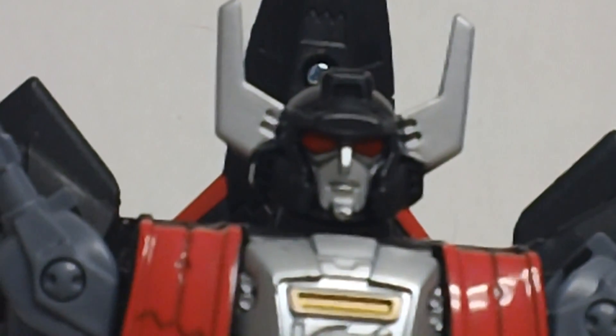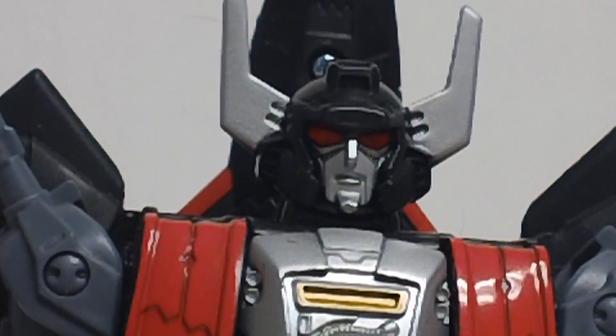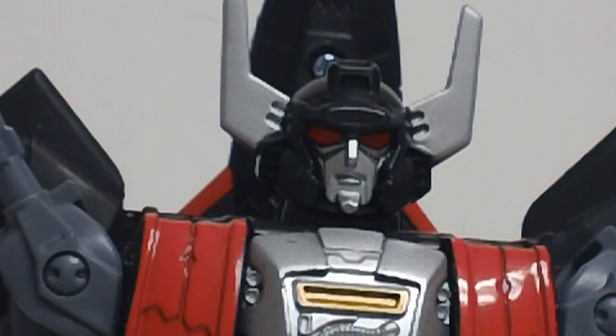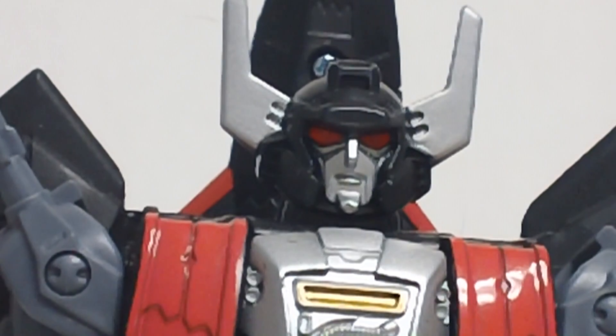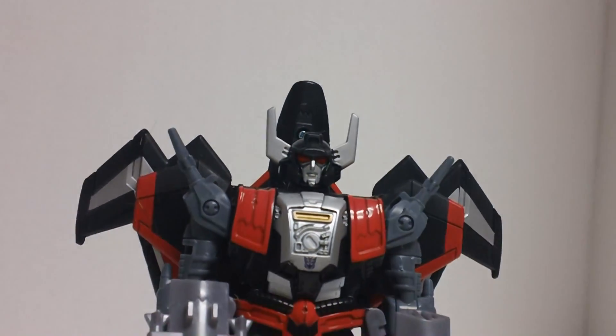That is an absolutely gorgeous head design. That red is not paint — that is light piping. Look at that light piping! Absolutely gorgeous light piping and a gorgeous face for this figure. He's got his horns, the silver face, and those little dark lines under the eyes, kind of like when you haven't slept in a while. It's absolutely great.